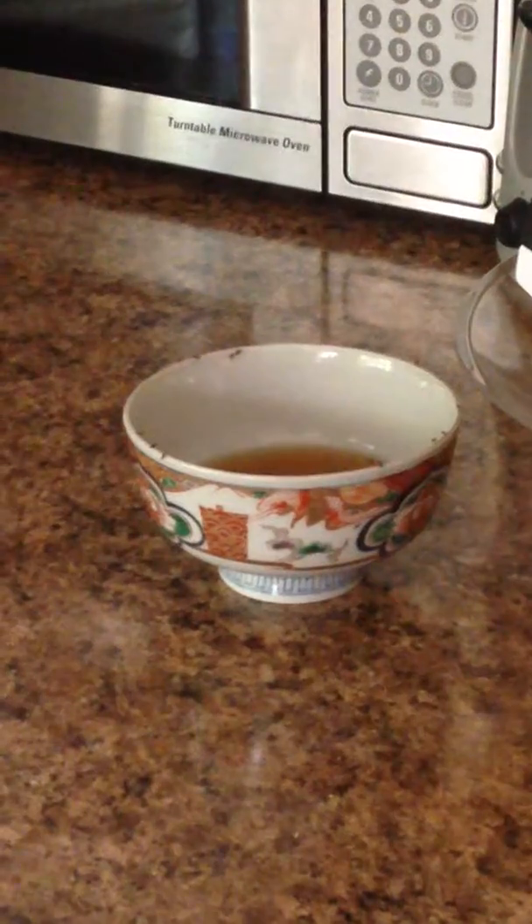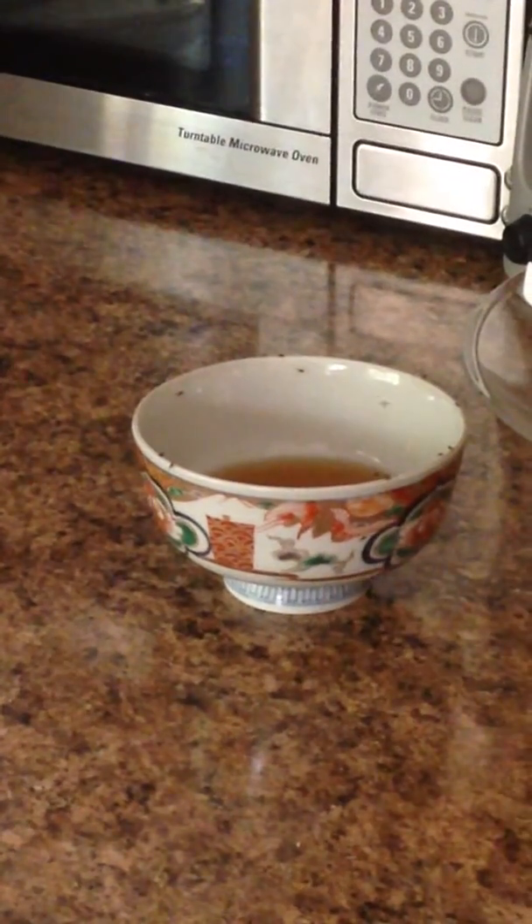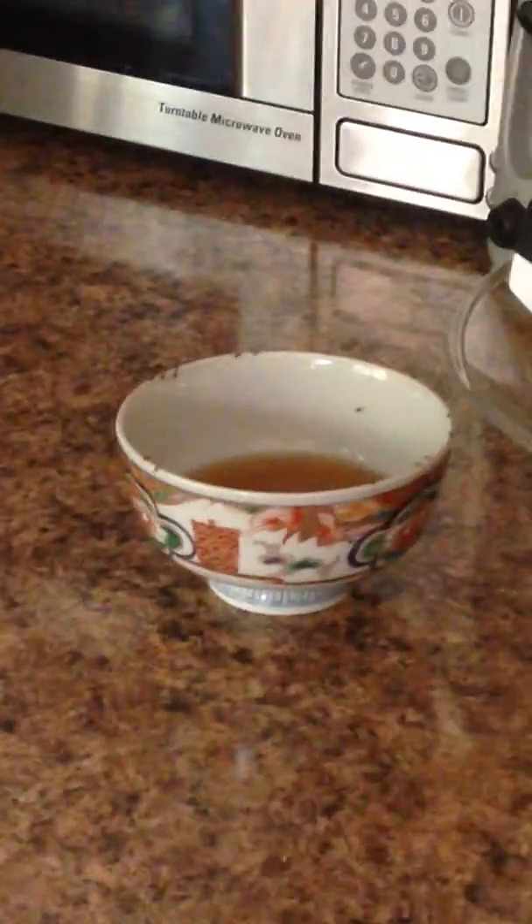We have a pear tree outside of our kitchen door and it seems to always attract the fruit flies into our house. I am just praying that this natural remedy works - oh look, some are dying as we speak.